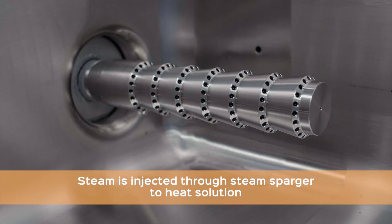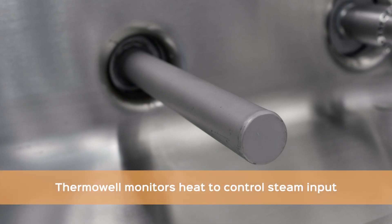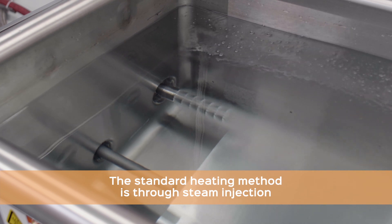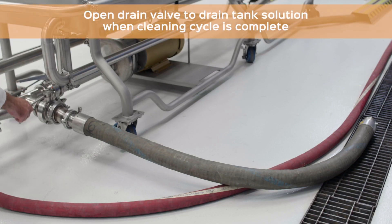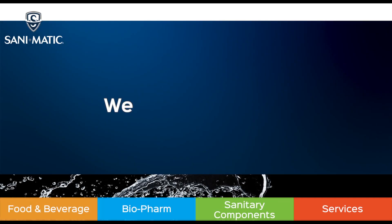Steam spargers are used to inject steam heat into the tank solution, and the thermal well monitors the heat to control steam input. Steam injection is the standard heating method, with electric heating as an option. Once a cleaning cycle is complete, operators must open the drain valve to drain the solution from the COP parts washer. We are San-O-Matic.